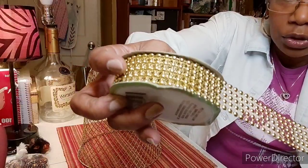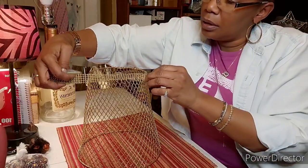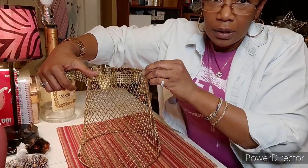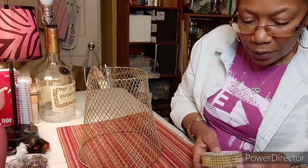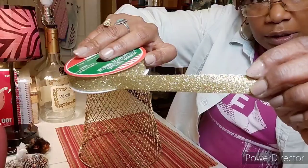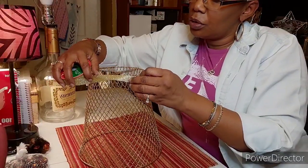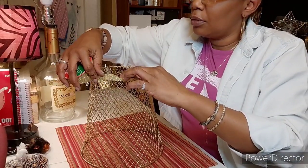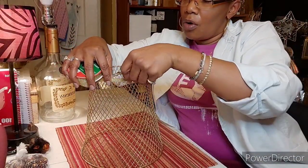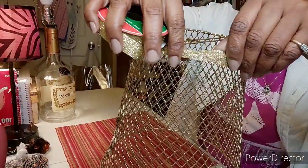Another option was to use this pearl wrap, which would also go around the top and the bottom. The last option — which I think I might go with to keep it a little fabulous — is to use this gold glitter ribbon. It will go around like this, and I'm going to bring it down and around all the way around so it doesn't take away from the wire.